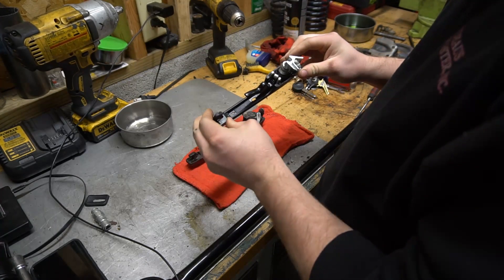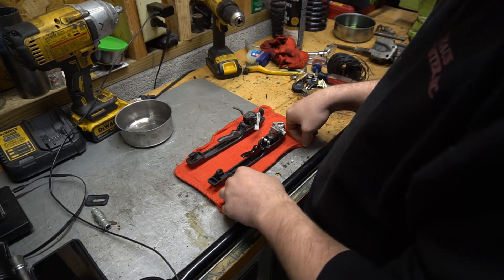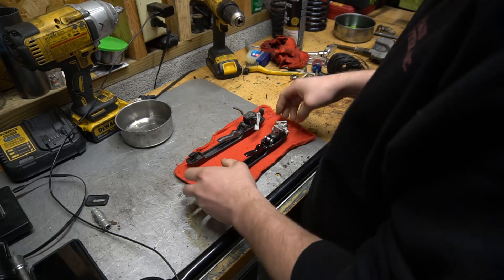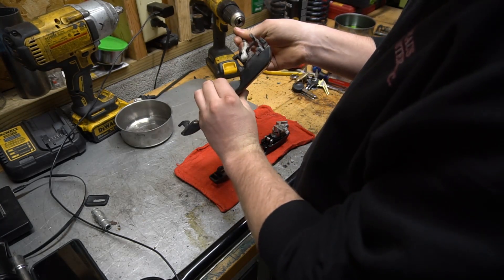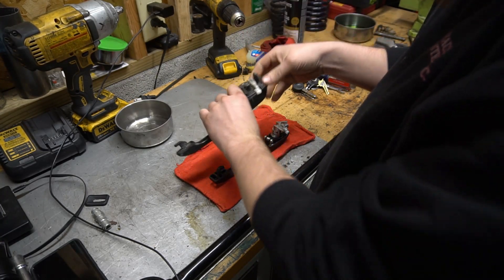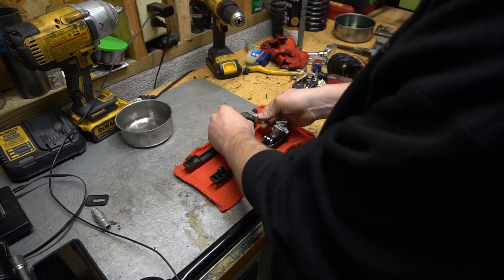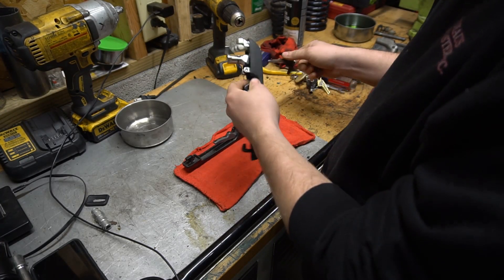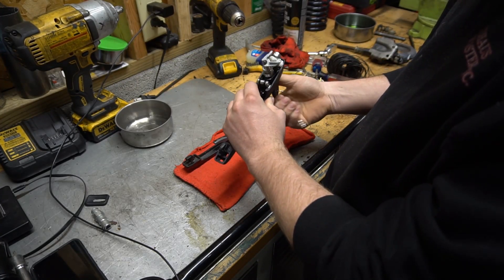It's just a cheap handle I got off Rock Auto or something — I think they even sent me the wrong side, so it's just been sitting around. A few initial differences: the Porsche uses a rod to actually actuate the bear claw, and then this is its mechanism for the door lock. The Mark II door lock uses a lever that flips inside the handle.